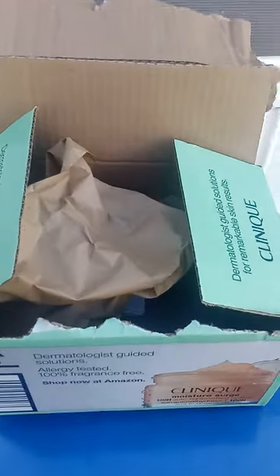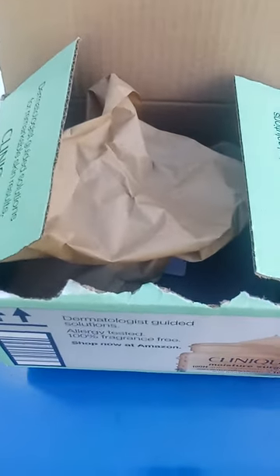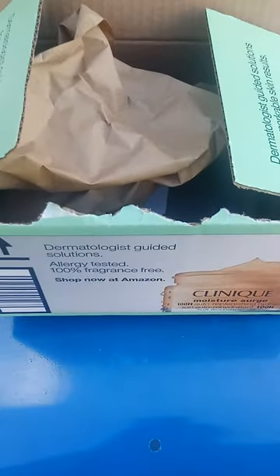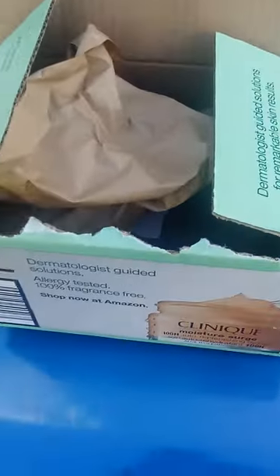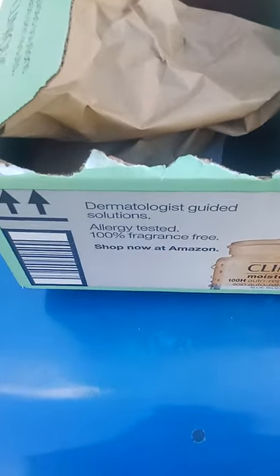People are still going crazy about it. I heard so many good things about it and I'm going to unbox it. I'm going to try to do my best, but as you can see I already opened some of the box — you can see it in there. I opened it, but I didn't open up the actual package inside.